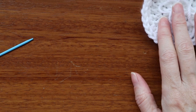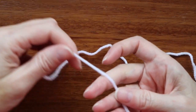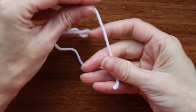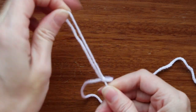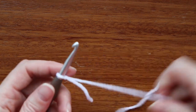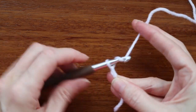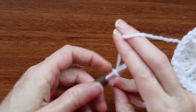Set that one aside. We're going to start our second row. For the next three rows, we start a little bit differently — we don't need to leave any tail, so we can just do a really short one, like one or two inches. Make a slip knot, shrink it down, and put it on your hook. Now we're going to chain 12 — one, two, three, four, five... and twelve.